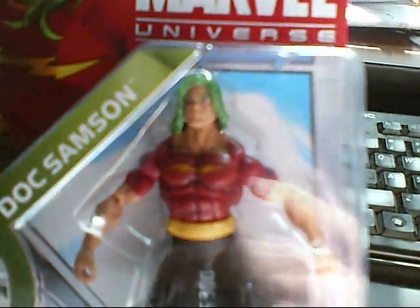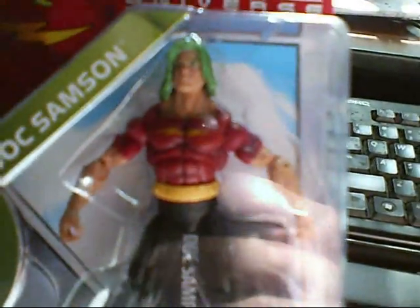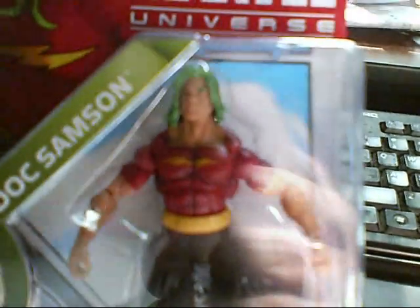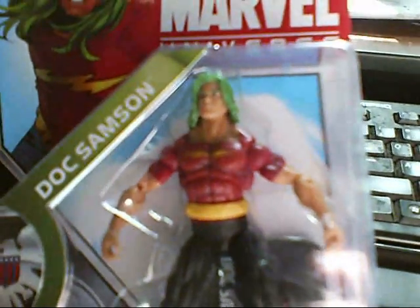And that lasted for a few years. I wish they'd bring that version back. Now, if you watched last weekend's episode of the Avengers, Doc Sampson did make a guest appearance. He was made really bigger than he looks here.